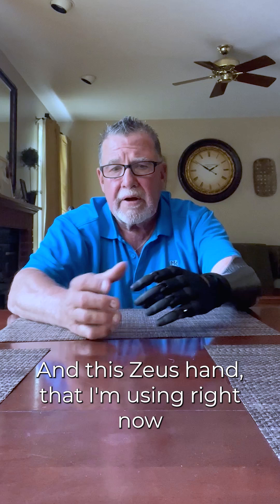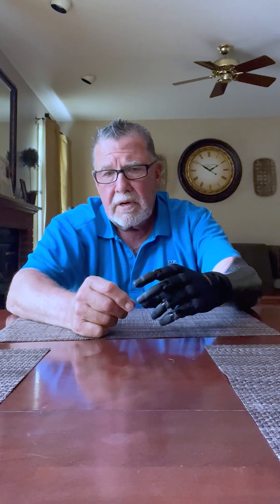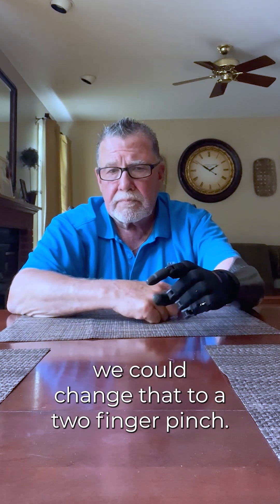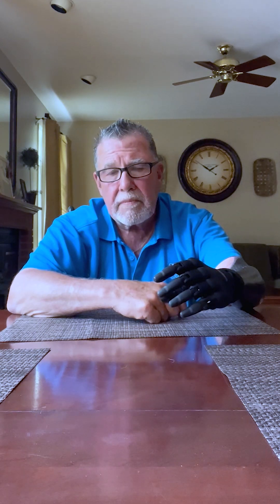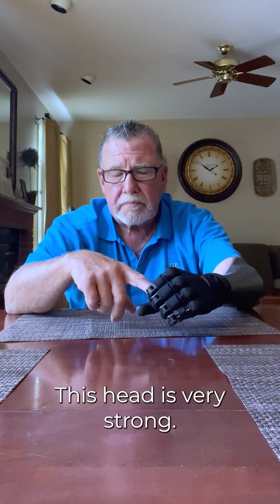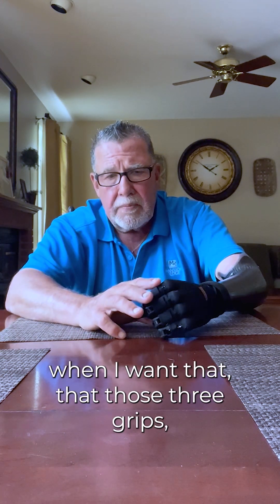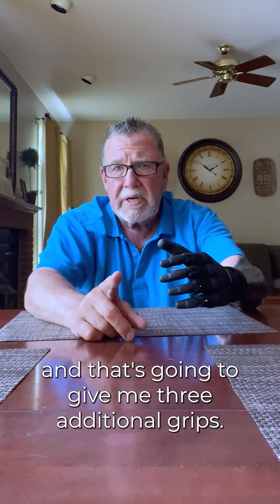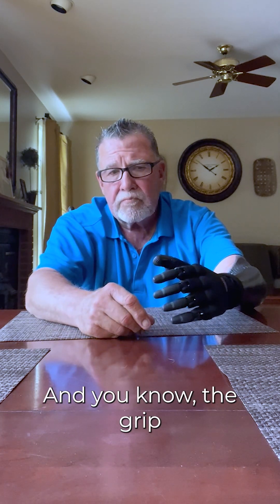This Zeus hand that I'm using right now has six grip patterns. You've got basically the three-finger pinch, and then we can change that to a two-finger pinch. And then it's got the fist. This hand is very strong. And those three grips — I can change them by moving the thumb, and that's going to give me three additional grips, including one for carrying.